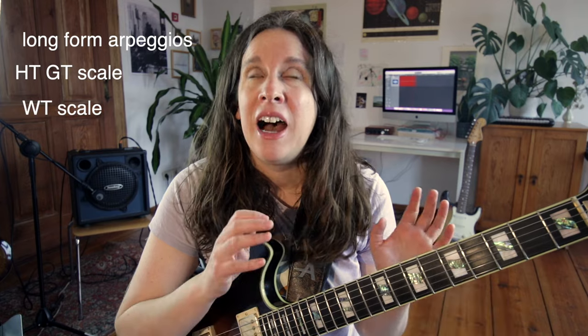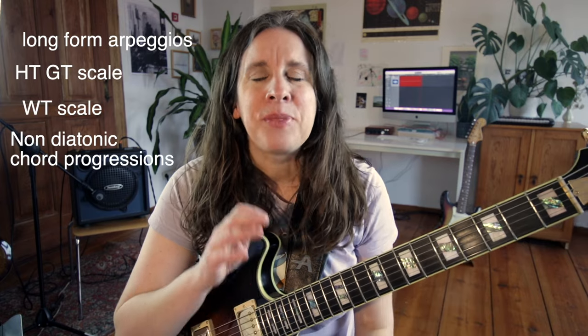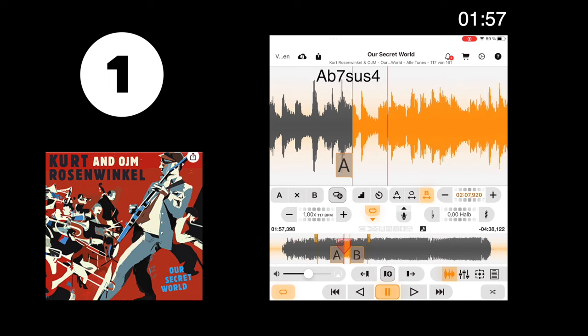Welcome to this video of 10 of my favorite Kurt Rosenwinkel licks. I'm very excited because these licks are very cool and you can see how he applies all the knowledge he shares in his masterclass — things like long-form arpeggios, half-tone, whole-tone, and a lot more. I'm going to get right into it.